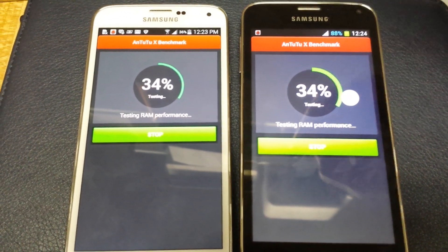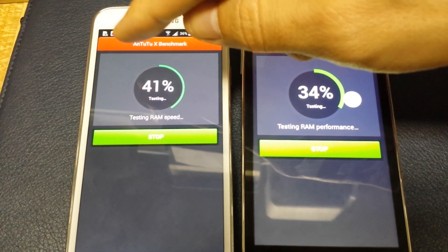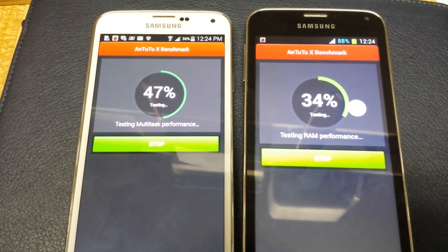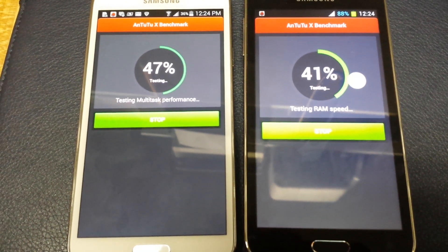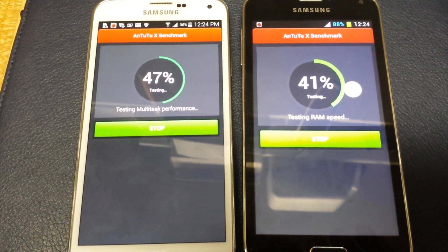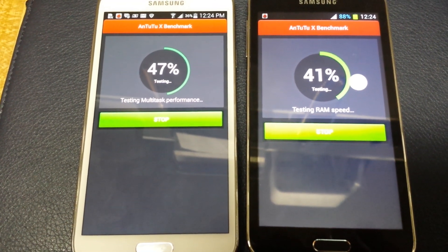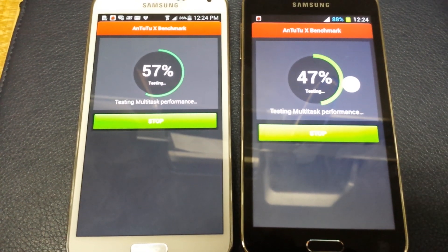You can already see which phone is running faster — this is the real one and this is the fake one. Even though I did start the fake one about half a second before, the real one is noticeably ahead.